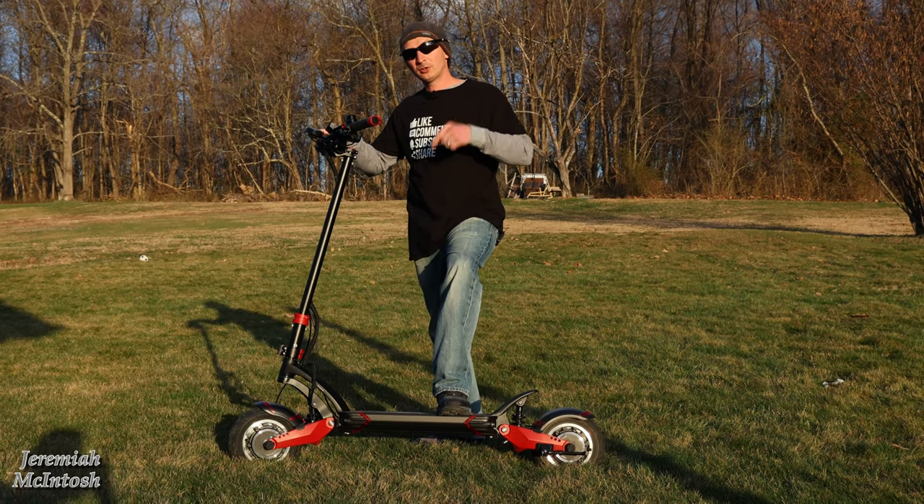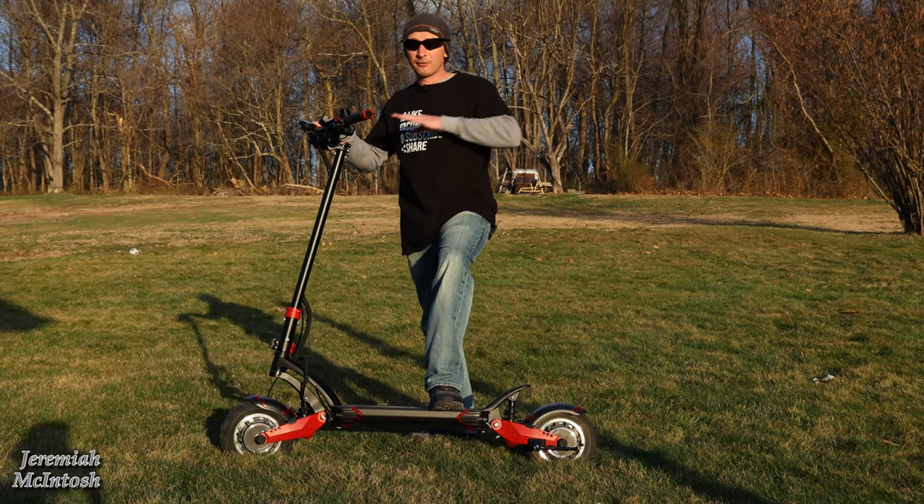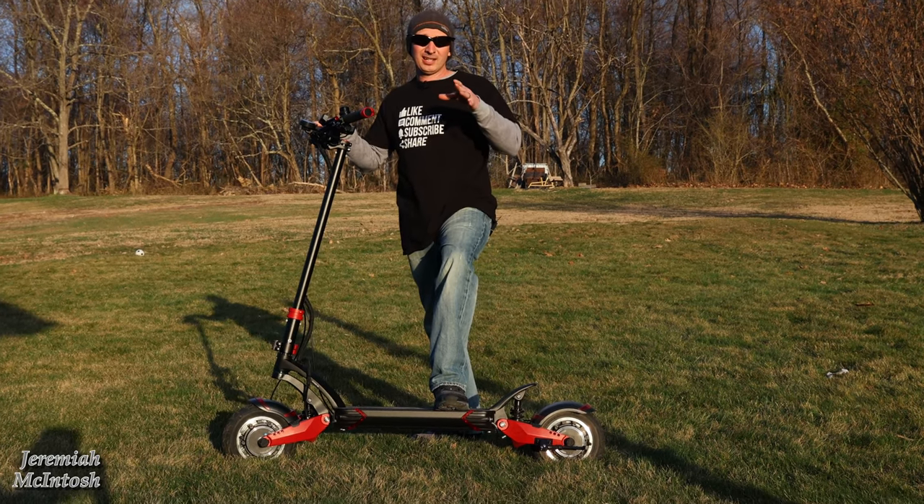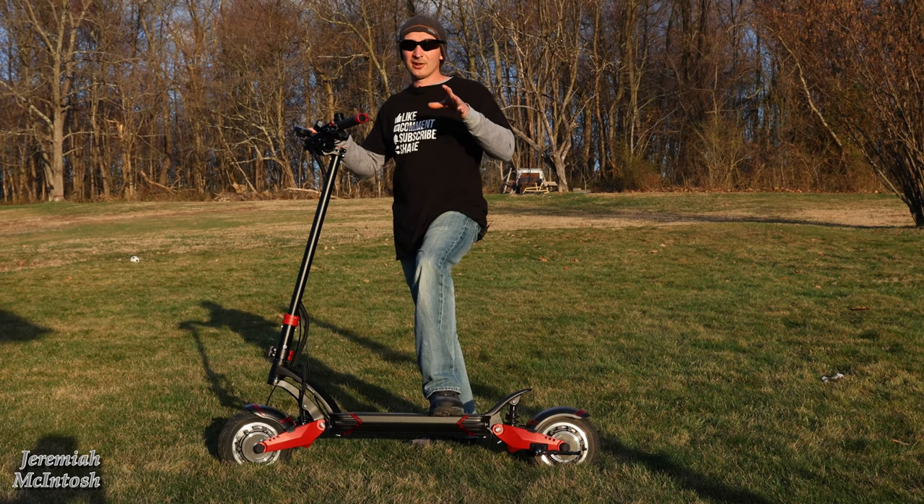As a full disclaimer, Varla did send me this scooter to test out and review. They have no influence over anything that I have to say about this, and we're going to be putting this thing through the paces over the next few weeks to test it out. Let's get into it and see what it comes with.